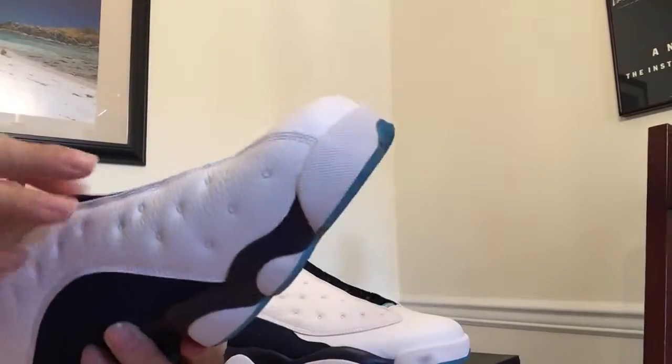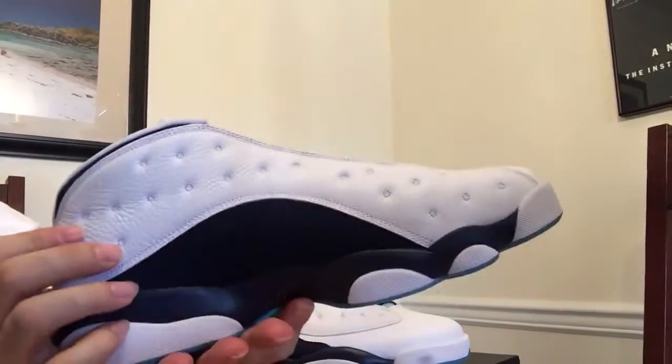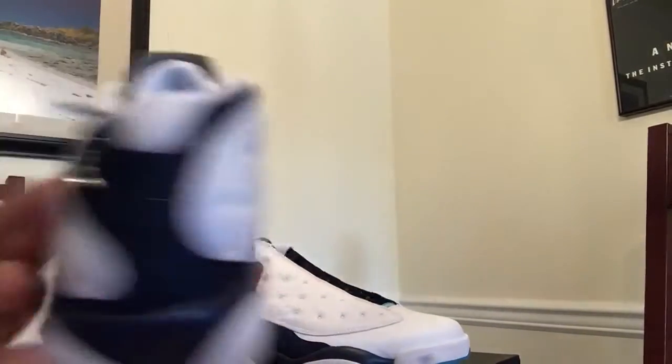You'll see the tongue here — kind of like a neoprene, definitely stretchy. These are definitely a comfortable shoe. I highly recommend picking them up.